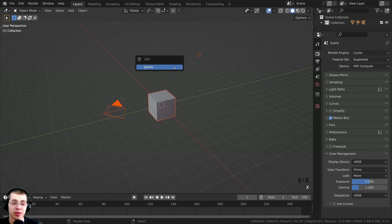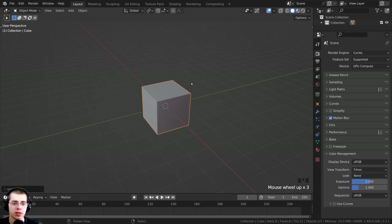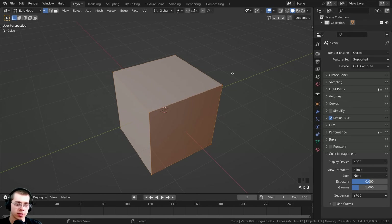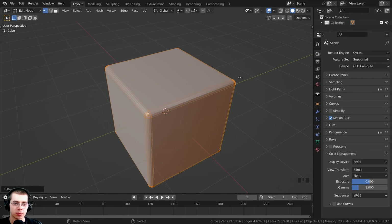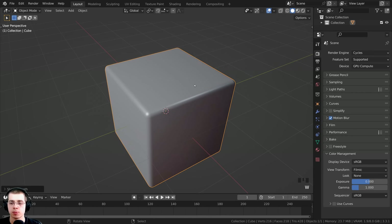So what I'm going to do is just select everything and delete it. Then I'm going to press Shift+A and add a cube, press the Tab key to go into edit mode. With everything selected, I'm going to press Ctrl+B to add a bevel, scroll my mouse wheel and click to place that. Then back in object mode, I'm going to use the object context menu to shade this smooth.